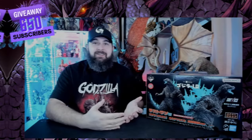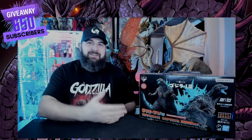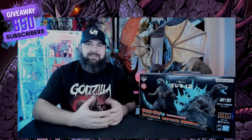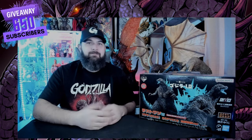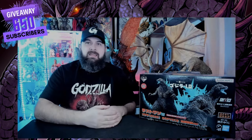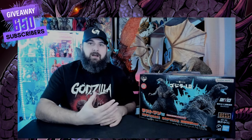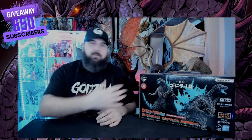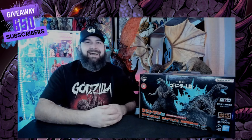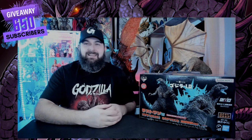Here it is — and I'm wearing the proper attire to show off this figure! I am unboxing the new Godzilla incarnation Minus Goji from Godzilla Minus One. This is from the Ichiban lottery game by Bandai Spirits — all the Bandai companies and divisions are part of this, as you can see from the logos on the box.